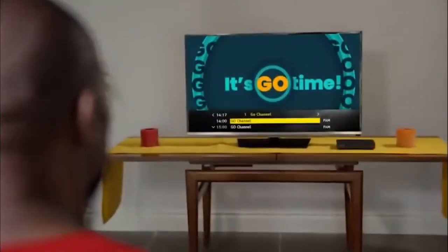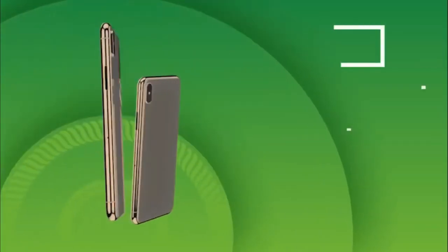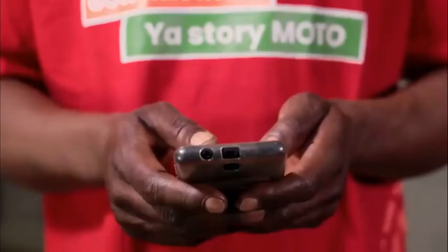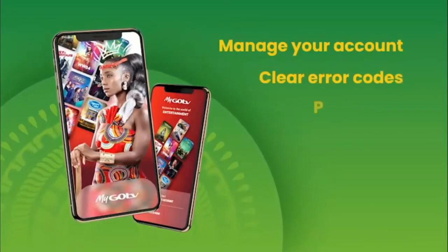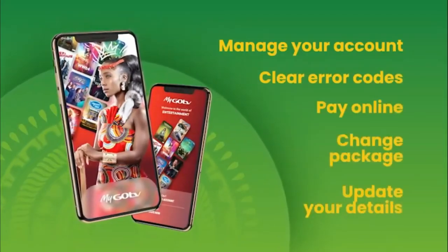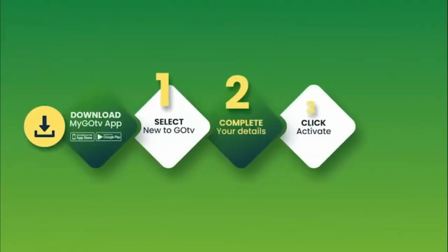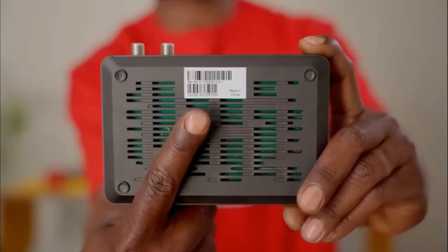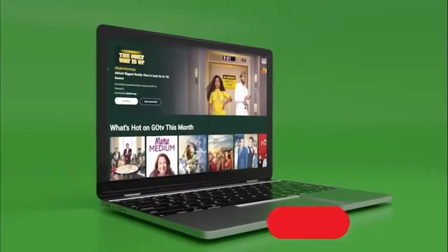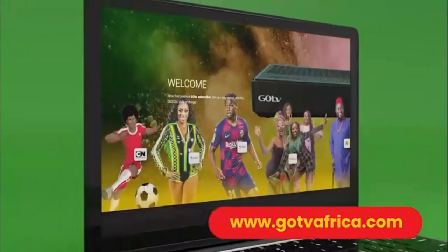Now, press OK to continue. The GoCoda will take you to the Go channel. This indicates you have successfully installed your GoCoda. You can now activate your account by using the MyGoTV app on your smartphone. The MyGoTV app is an easy and convenient way to manage your GoTV account, clear error codes, pay online, change package, and update your details all from one place. Once you have downloaded the MyGoTV app, follow the easy steps. Remember to have your 10-digit IUC number handy. It is underneath your GoCoda. You can also visit gotviafrica.com for full details on how to activate your GoCoda.